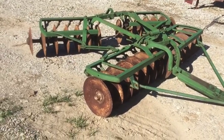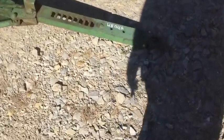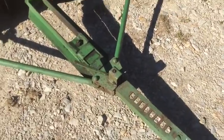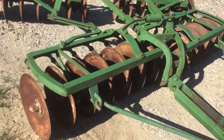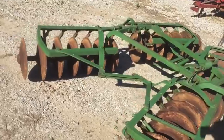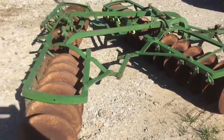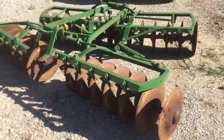Here's a John Deere drag disc — probably one of the best ones I've seen in a long time. It's got this funny hitch on it — a quick adjustable tongue. 17-inch blades in the front, and I don't see too many of them dinged up — it's really in good shape. 16-inch on the rear. Very nice disc. It's measuring seven feet across the front; it's kind of sitting weird, so it's probably an eight-foot disc if I had to guess.